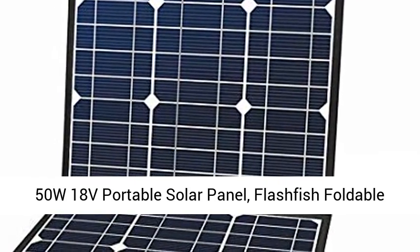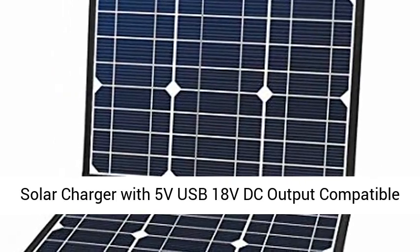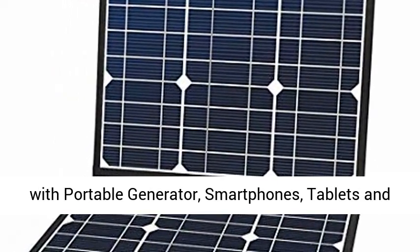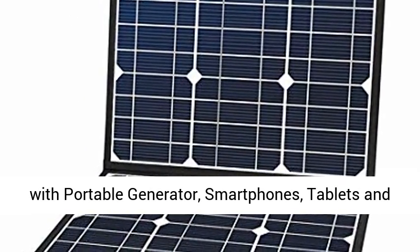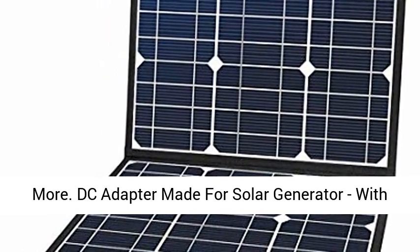50W 18V Portable Solar Panel — Flashfish Foldable Solar Charger with 5V USB and 18V DC output, compatible with portable generators, smartphones, tablets, and more.